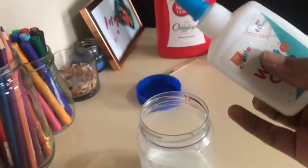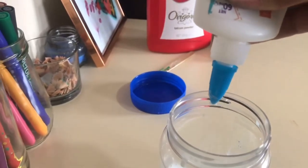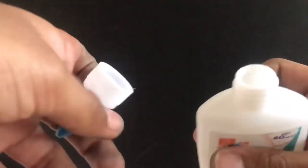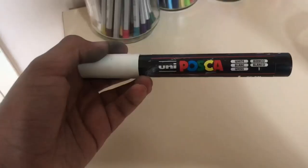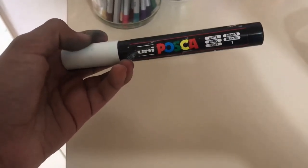So you want to start off by pouring your PVA glue inside your jar, like I'm doing right now. If it doesn't come out, just take the cap off and pour it in that way. Now you're going to take your white acrylic paint.